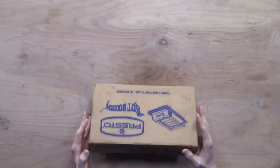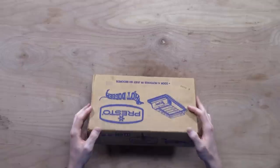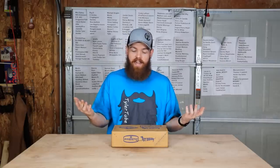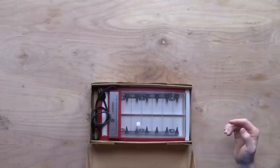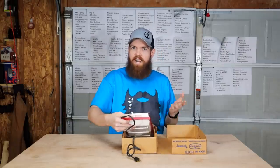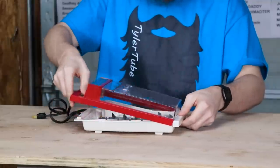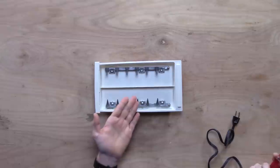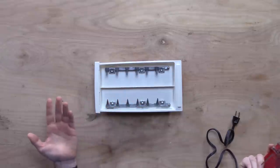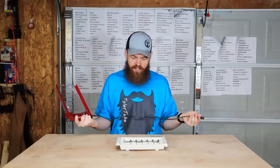I have two different hot dog cookers. Representing the vintage hot dog cooker, we have the Hot Dogger, which was a hot dog cooker made in the early 1970s — which as far as I'm concerned is like the dinosaur ages. If you take the cover off of it, it literally just looks like some type of medieval torture device, and it legitimately just electrocutes the hot dogs.